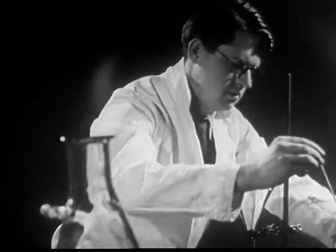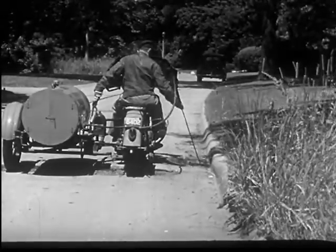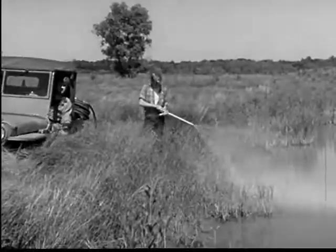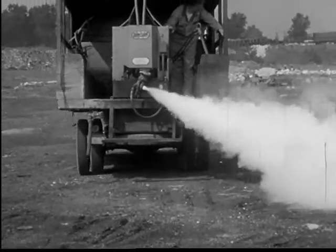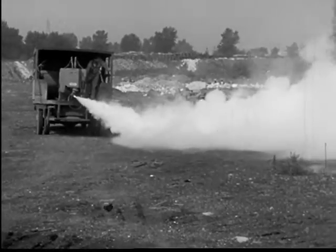In the laboratories, chemicals are discovered for killing mosquitoes. As soon as tested, they are put to practical use. The common catch basin found on side streets has been sprayed with a solution for killing larvae. The mosquito eggs, larvae, and pupae all die when deprived of air. A similar treatment is given a swamp near a congested residential area. The white fog produced by this machine contains a chemical that will kill adult mosquitoes as it drifts over their breeding places.